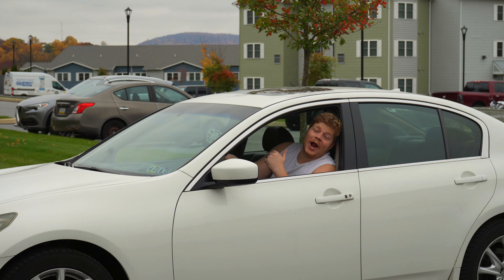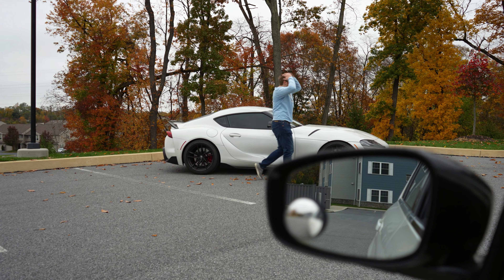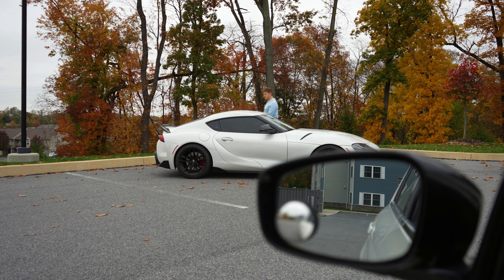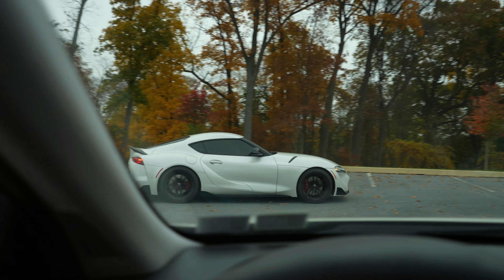Just as I'm wrapping up, a stranger rolls up and says: 'Hey bro, nice BMW.' Then immediately: 'You want to race?' I tell him to leave me alone and not to follow me — but he keeps at it.